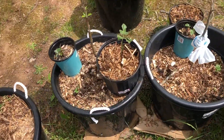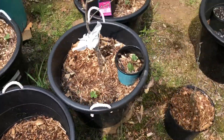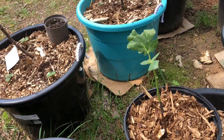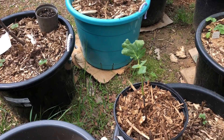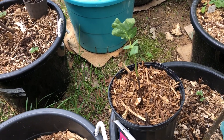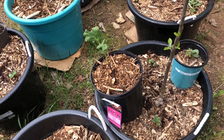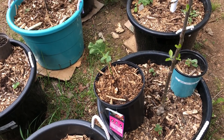And this one here is another fig — a different kind. This is actually a Chicago Hardy fig. The other three are Olympia figs, but this is a Chicago Hardy fig. I just figured I'd give that a try. I've never had figs before — the only figs I've ever had were Fig Newtons.